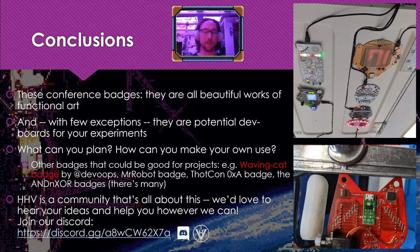And that's the gist of it. These conference badges are all beautiful works of functional art, and with few exceptions they're potential dev boards for your experiments. Some badges that are going to be easy for projects: the waving cat badge by Dev0ops, the Mr. Robot badge, the ThoughtCon HEX-A badge, and all of the AND!XOR badges — there are a lot of those. HHV is a community that's all about this kind of modification and making your own use. We would love to hear your ideas and to help you however we can. We have a Discord — come and join us.